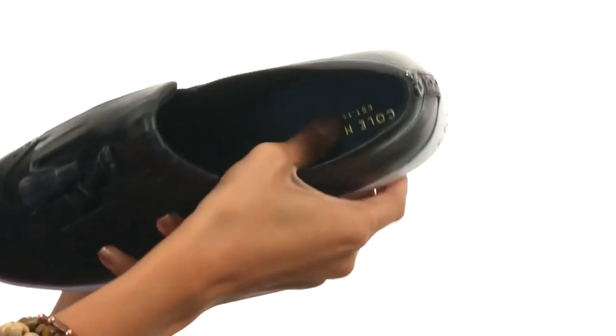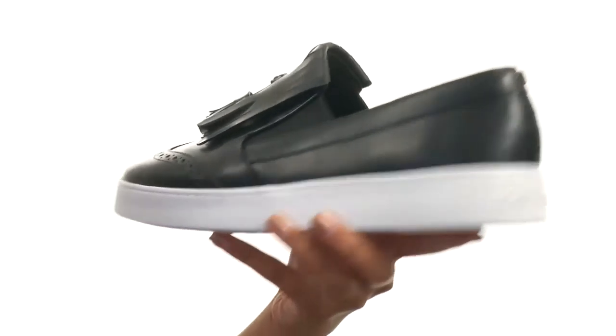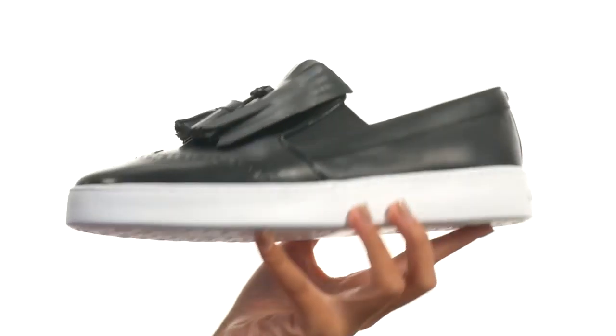There's also a lightly padded footbed so that you have a great in-shoe feel overall, and all this comes to you on a durable man-made outsole. Slip into a really sassy and sleek shoe with the help of Cole Haan.